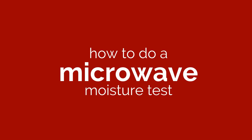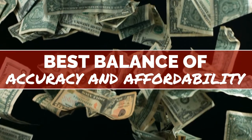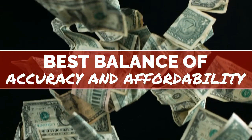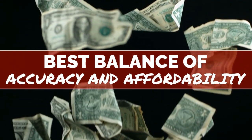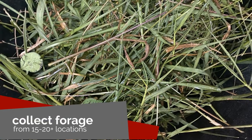Finally, let's talk about how to do a microwave moisture test. A microwave oven is likely the most affordable and accurate way to determine moisture in your forage sample. The only problem with this test is usually the proximity of the microwave to your field where you're going to be baling. So just like with the previous example, collect forage from multiple locations in the field.